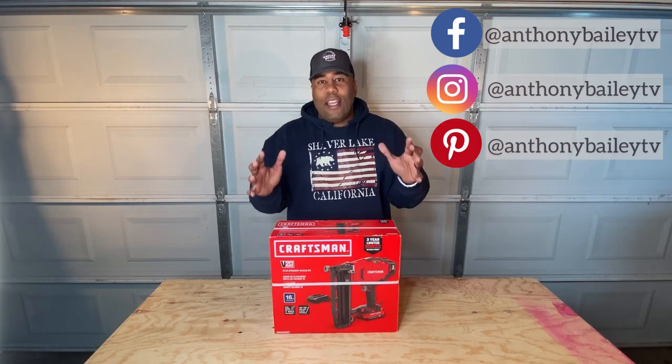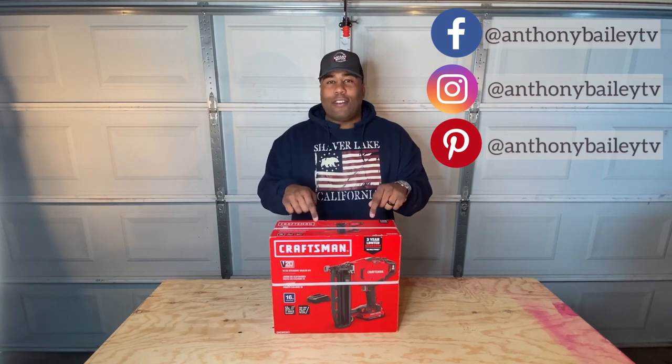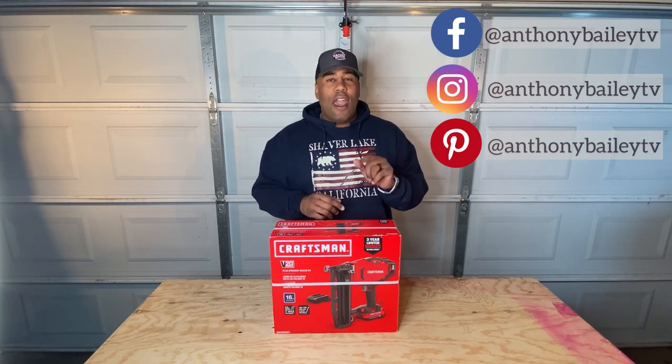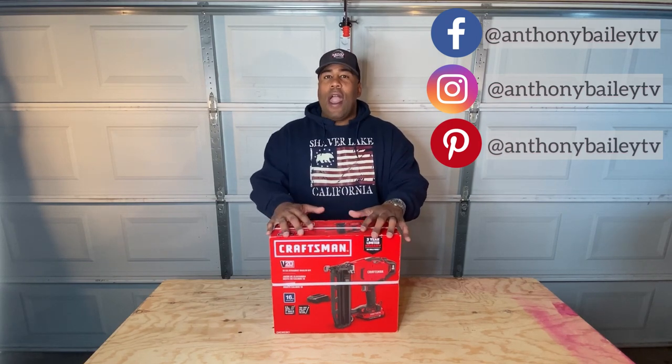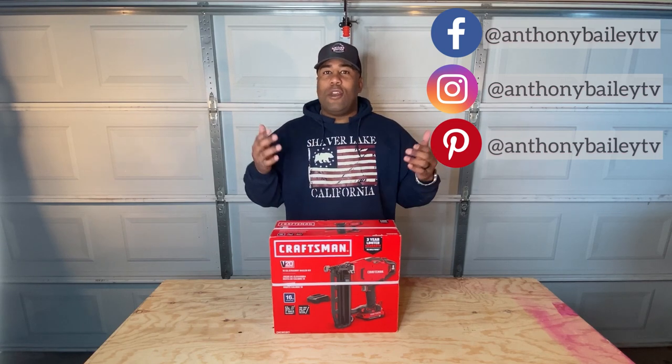Welcome back to this week's Bailey Built. We're back at it doing another tool test, and this time it's the Craftsman 16 gauge nail gun. This is for finished nails and a little stronger bond with your wood. So let's take a look at it and see what's in the box.